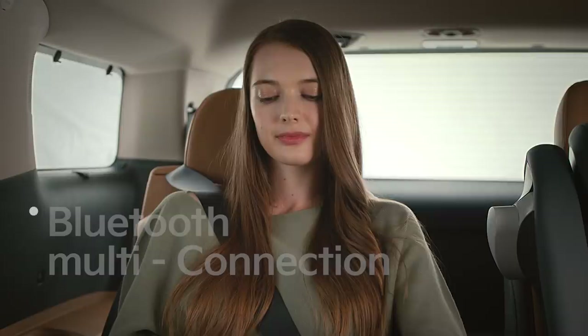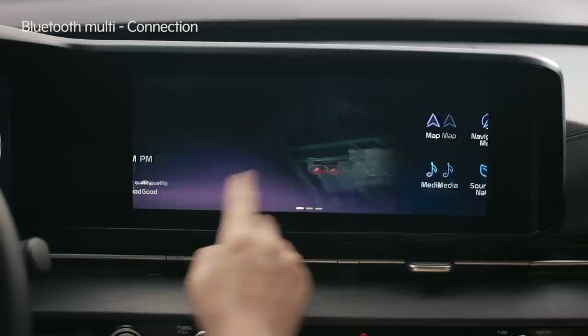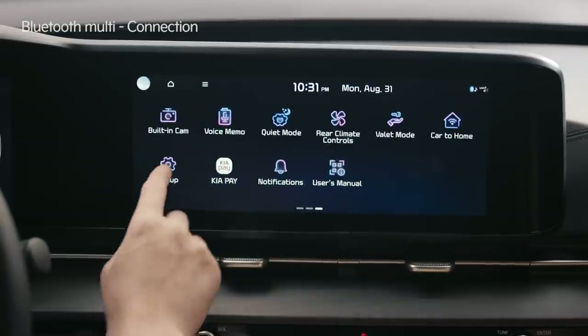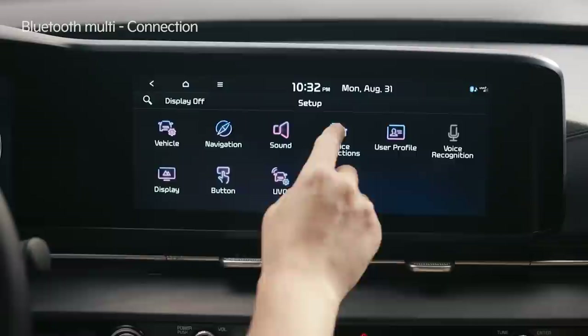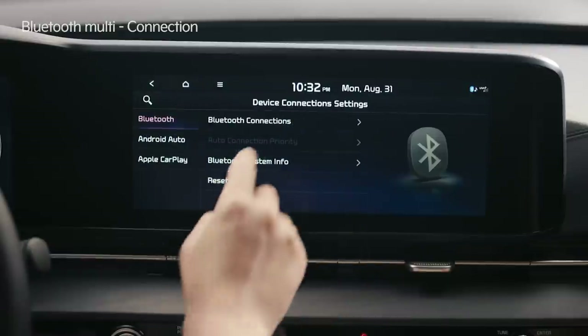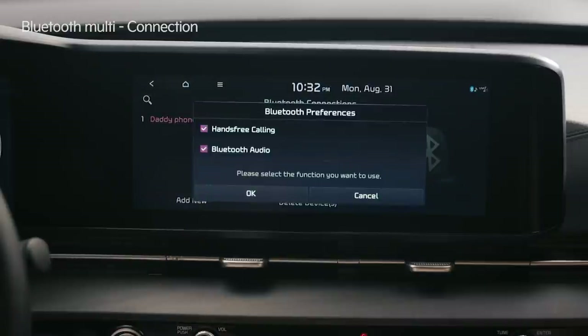Let's take a look at the Bluetooth multi-connection function that can connect two devices at the same time. On the infotainment system screen, tap Setup to find the device connections icon. Go to Device Connections, tap Bluetooth connections, and tap the Add New button at the bottom left of the screen to display the hands-free calling and audio streaming functions.